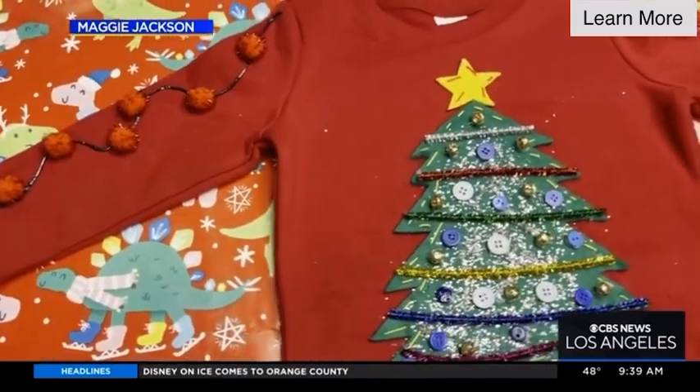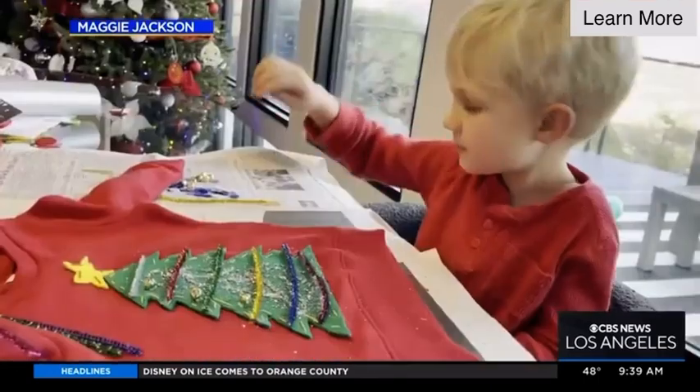The whole family can get involved in this. I love it. Dad can make sweaters too. There's a sweater for everybody here.